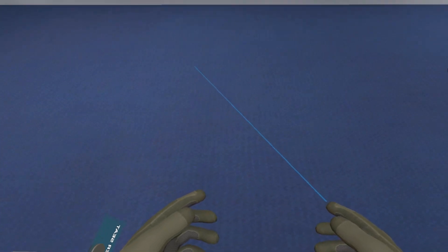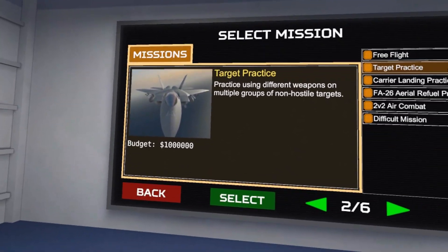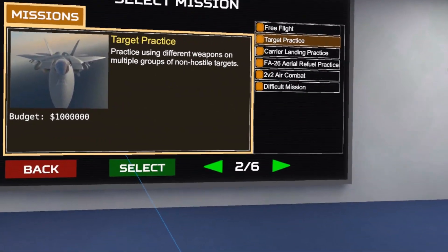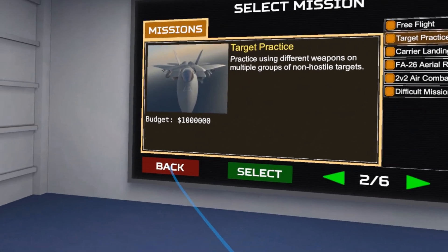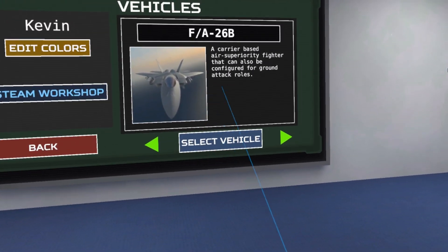What's up guys, Vertubnes here. I'm going to be your flight instructor today. We're going to learn how to take off the F-A-26B. So what we're going to do is we're going to go to pilot, select vehicle, F-A-26B.